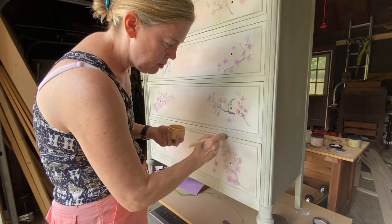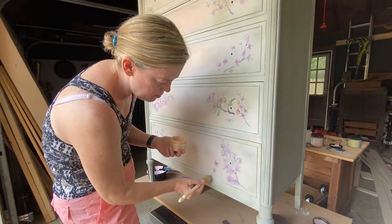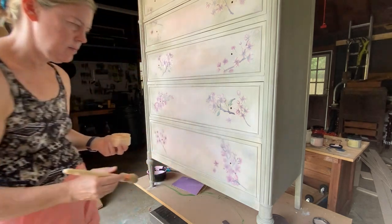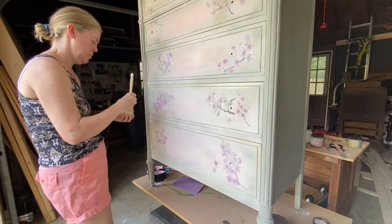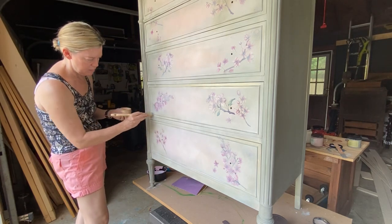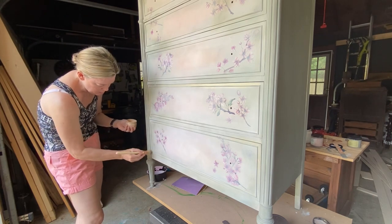After the transfers were applied, I decided to add a little bit of gold shimmer glaze, which adds a beautiful touch of gold onto the edges of the drawers and gives it just a tad more sparkle. The gold glaze plus the glass knobs that you'll see at the end of the video really set the piece off as the perfect finishing touches.